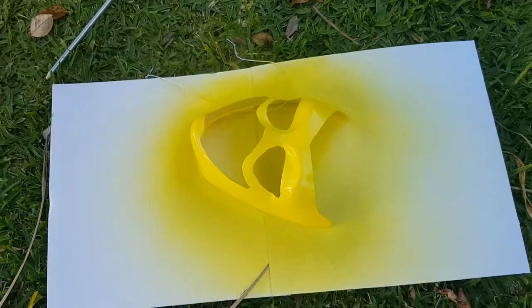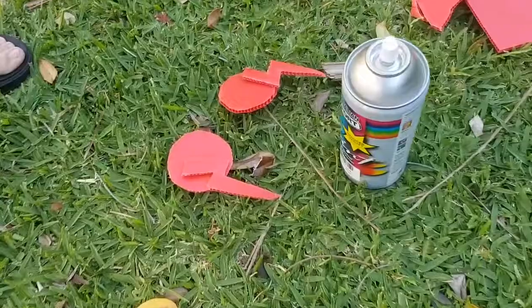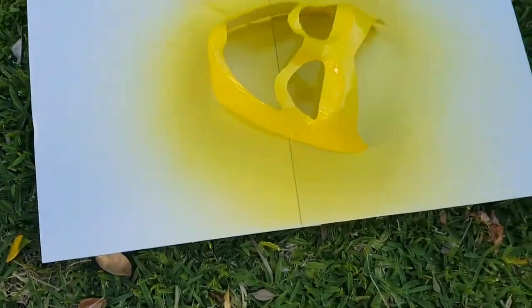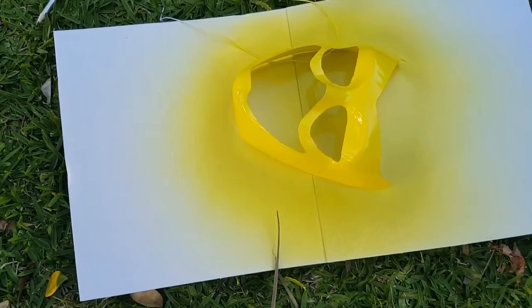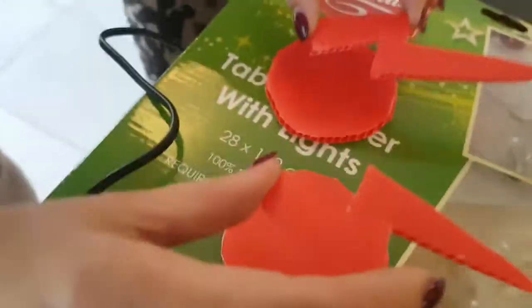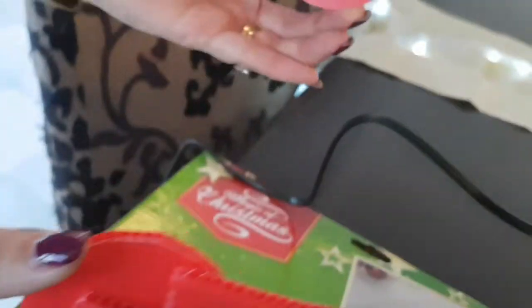Now let that dry. All right, we're just going to glue these on. Make sure you get the angles right so that the lightning goes up on this side of the head and up on that side of the head.